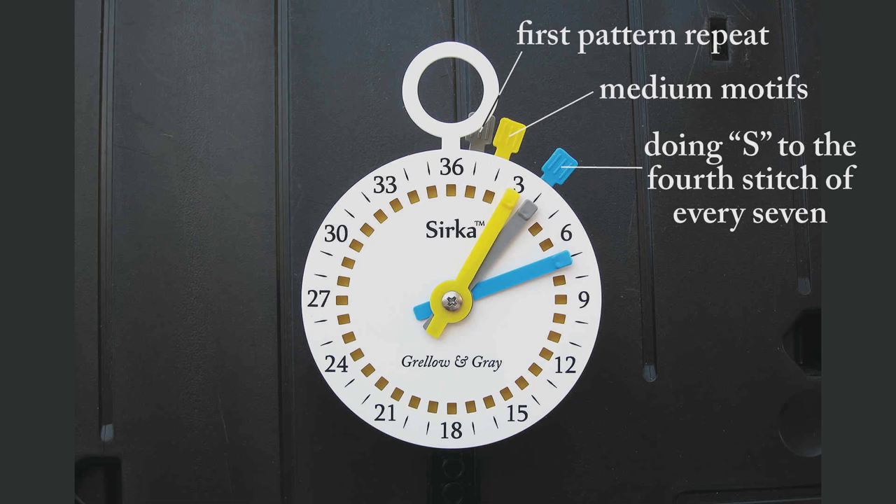We hope you enjoyed this photo tutorial. If you have any questions, please contact us on our website. I'm Grello, and on behalf of Gray, thanks for watching.